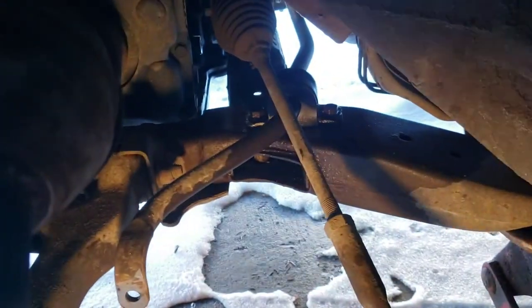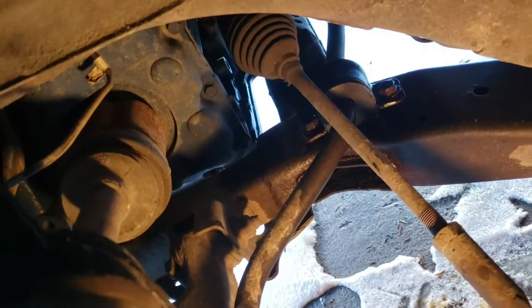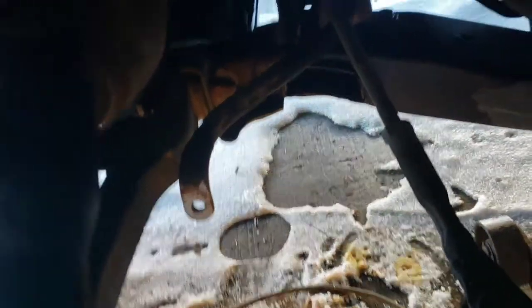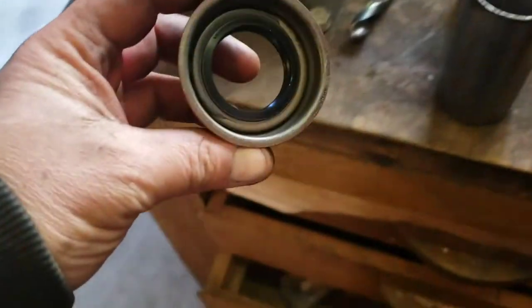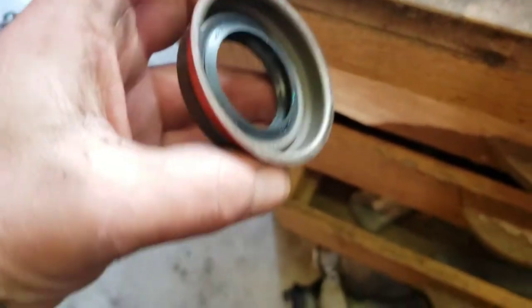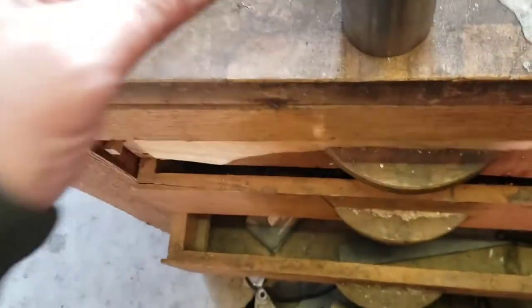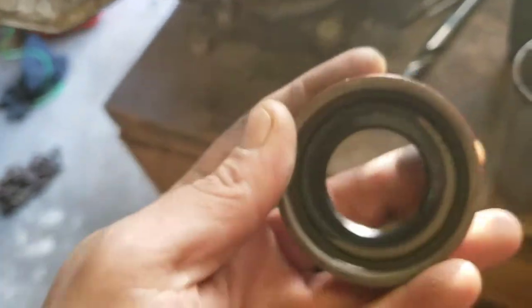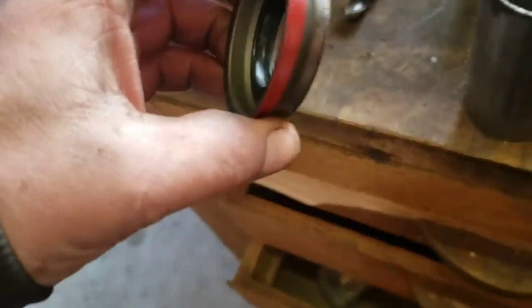I'm gonna clean up my grinding stuff and get this axle seal in. Put a drain pan in there — you're gonna lose a little bit of fluid, top it up after. Here's the new seal. Lots of times I use a pipe, but this has a lip — it seats on a face — so I'm just gonna use a small hammer, tap slowly around it and get it seated fully.